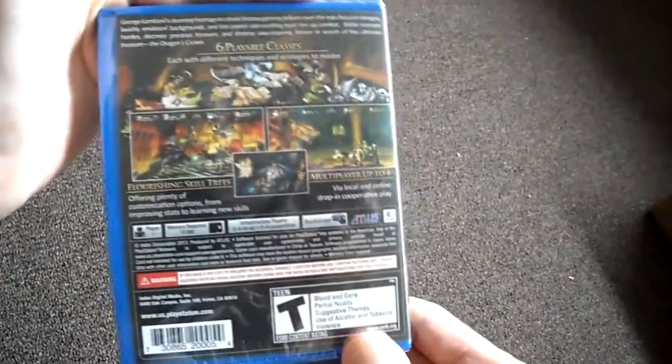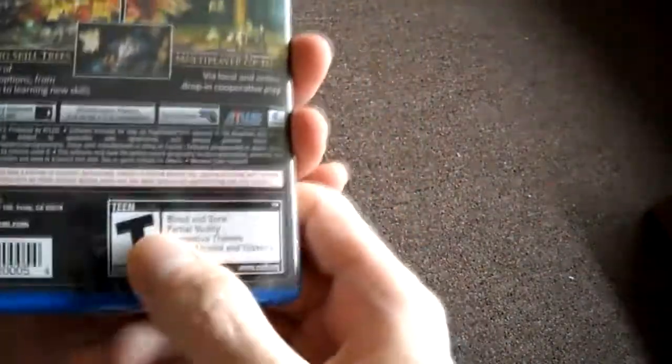So let's open this up first. Here's the front side panel and the back. One player, 10 megs. Rated Teen.